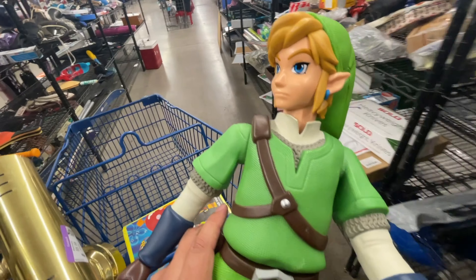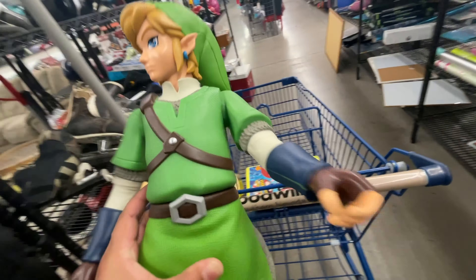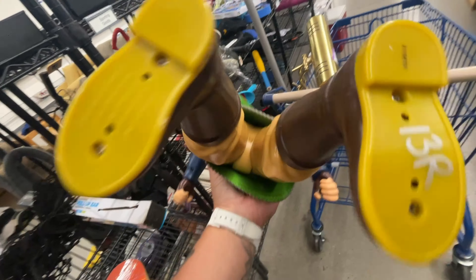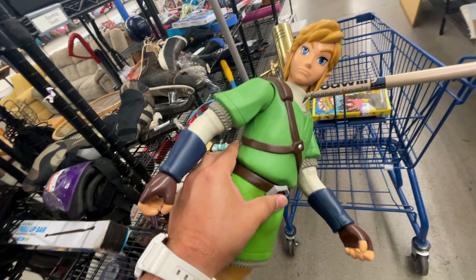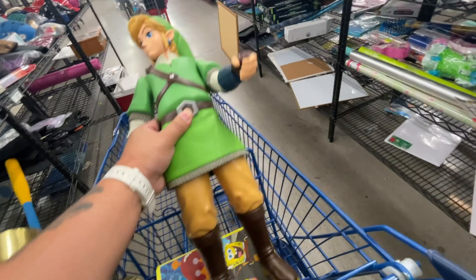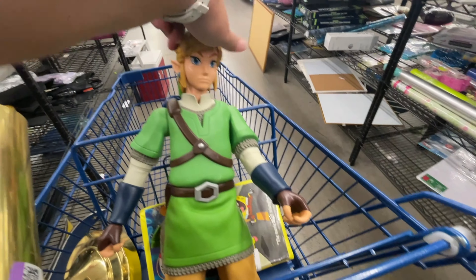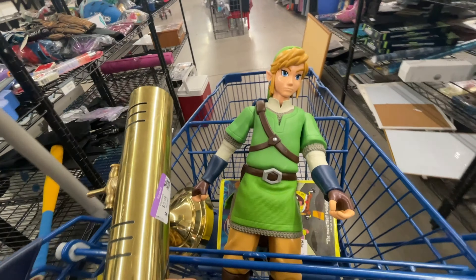This is really cool, but unfortunately it doesn't have Link's shield nor his sword. I think I could get $20 off of this, but at $13 for it, it's not gonna be worth it. I'm gonna hold on to it just in case I come across the shield, so we're gonna put him in the kid seat right here and he's gonna go for a little ride for a bit.